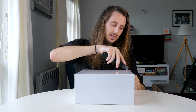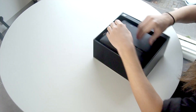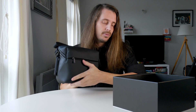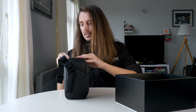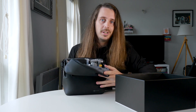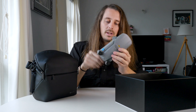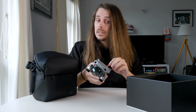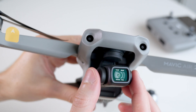Let's crack it open and take off some of the cellophane. This is actually the Fly More combo, not just the bare bones version — we can see there's a bag included. In the basic version there's no bag, but here we've got all the goodies packed inside. Here is the drone itself, and the thing you might notice immediately is that it looks a lot more like the original Mavic in a smaller form — like a larger Mavic Mini or a smaller Mavic 2 — less like the original Mavic Air design.